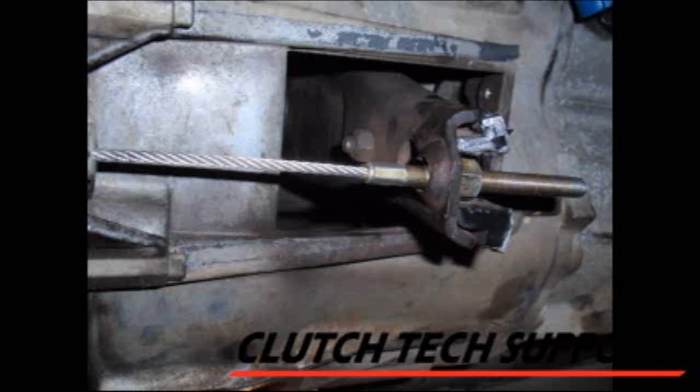Some applications use a clutch cable — check the adjustment procedure and adjust accordingly. There are also systems with an automatic adjusting cable, usually located underneath the dashboard at the clutch pedal. Check the service manuals for the correct procedures for resetting these systems.